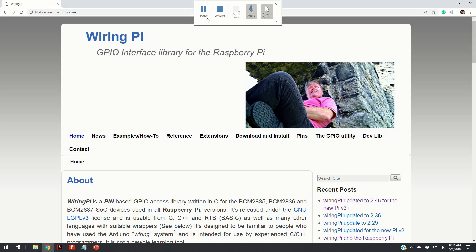In order to send and receive control voltages we need an appropriate library. WiringPi is a pin-based general purpose input-output access library written in C. One of the main advantages of this library is that its commands resemble Arduino commands.